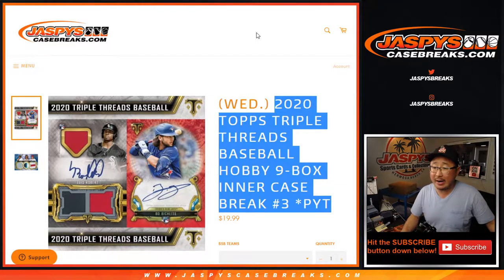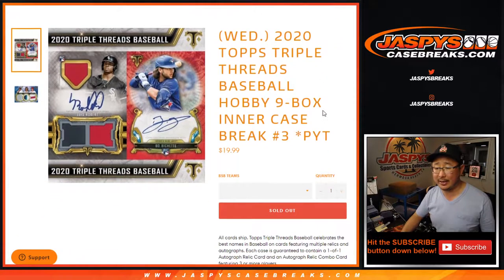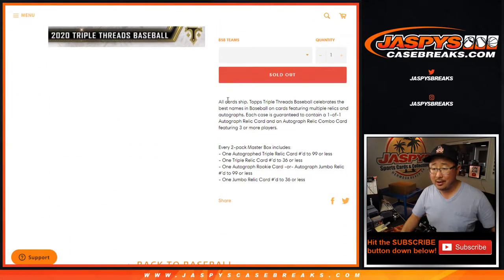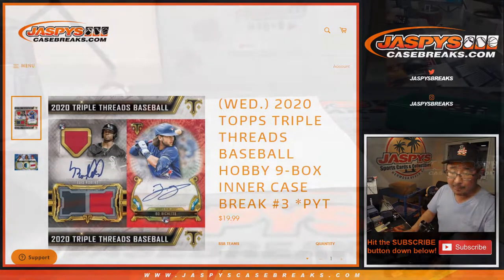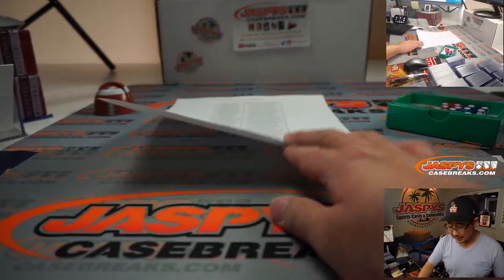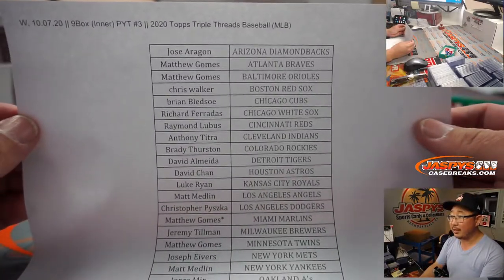Hi everyone, Joe for JaspysCaseBreaks.com coming at you with today's brand new release — one of three brand new releases we have on JaspysCaseBreaks.com. We've got 2020 Topps Triple Threads Baseball: nine box inner case, pick your team number three, all card ship. Everyone knows about Triple Threads — this is some pretty great stuff. No fillers or anything. We just sold this out straight up, so thanks very much everybody. Pick your team three right here.